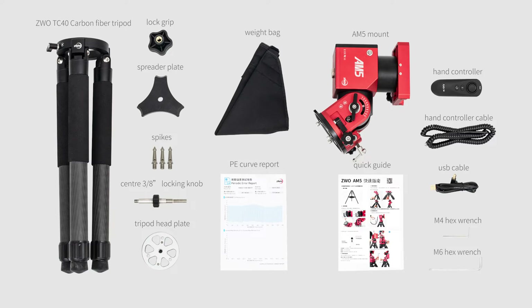The equatorial mount comes with a mount body, a user guide, the PE curve report, the hand controller, the hand controller cable, an F6 hex wrench, and an M4 hex wrench.